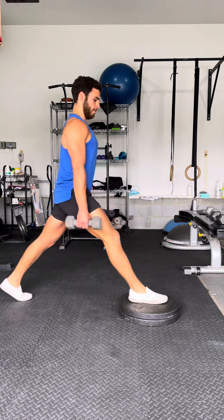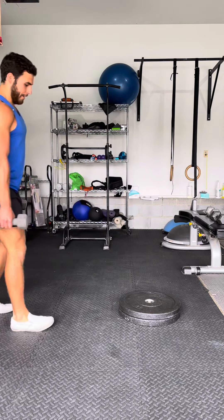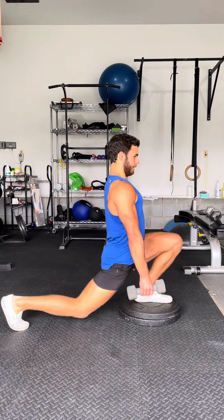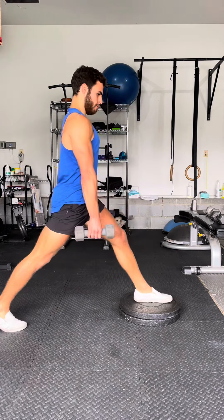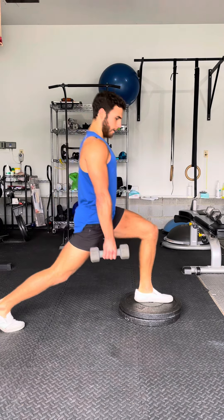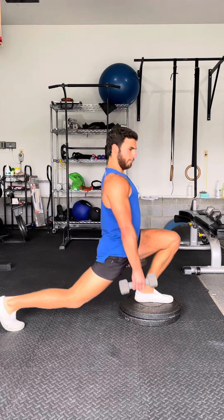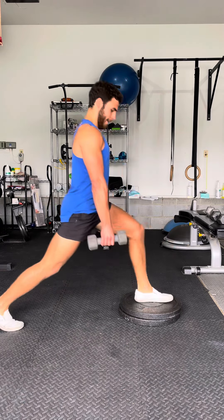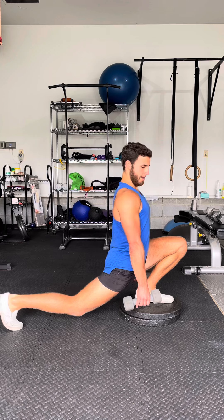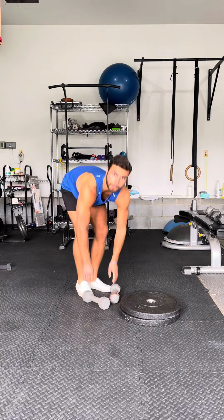Squat down, press. You're going to go five reps and then switch sides. You've got three sets, five reps on each side. Send me a video of you from the side angle and we'll make sure your form is correct.